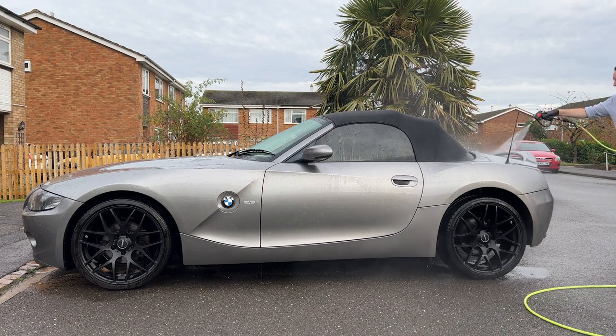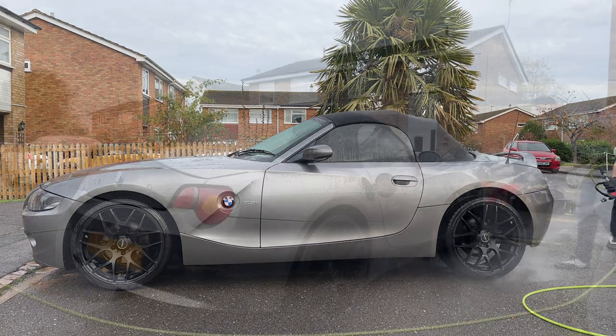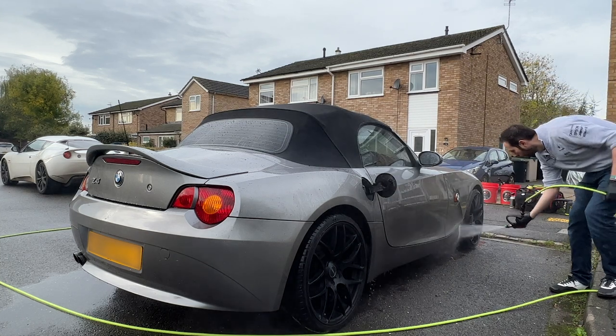Firstly, I decided to give the entire car a full rinse down. This was to remove the top layer of dirt and any dust. At this point I was careful not to get anywhere near the roof, as I would be going over it later.